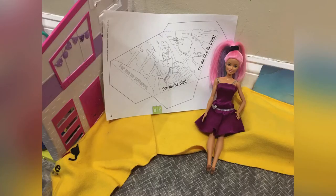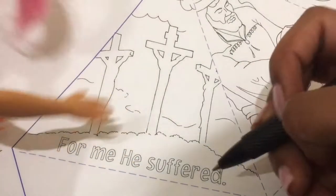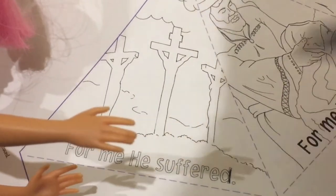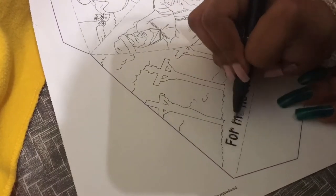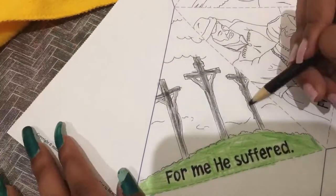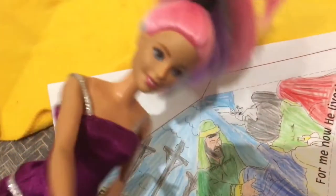Hello everyone, today I'll be making a tetrahedron. Let's start with some coloring. I'm going to color the words black with a pen, just tracing very slowly. After I'm finished with this, I'm going to color with some colored pencils — light green on the grass on the ground, the cross black, and then the whole sky blue. Now I'm finished with the coloring.